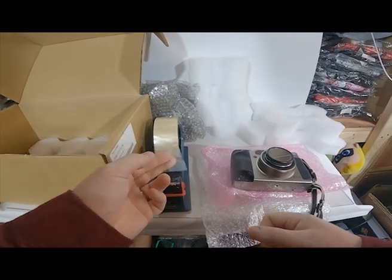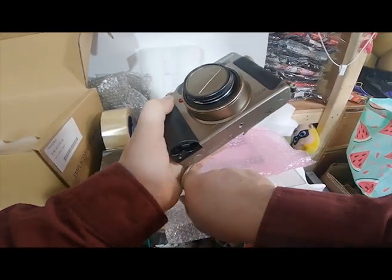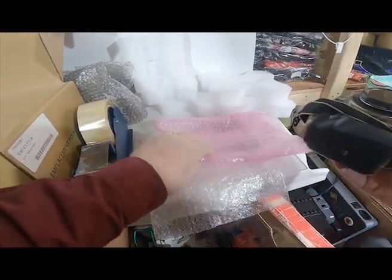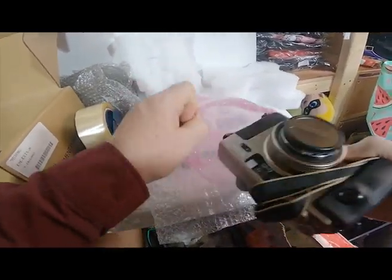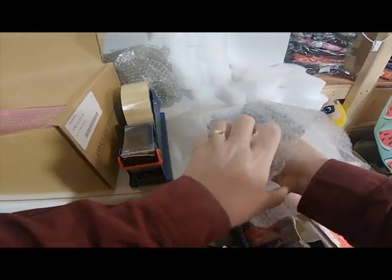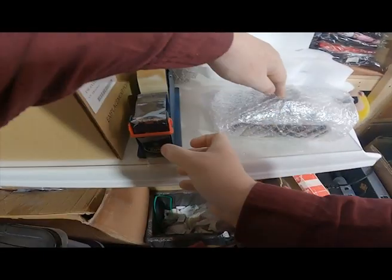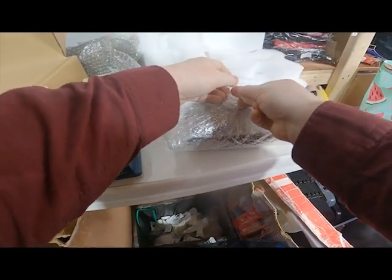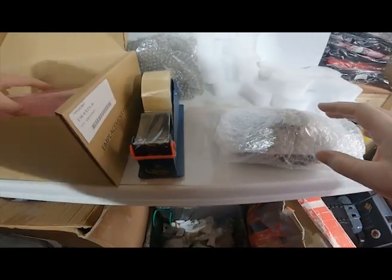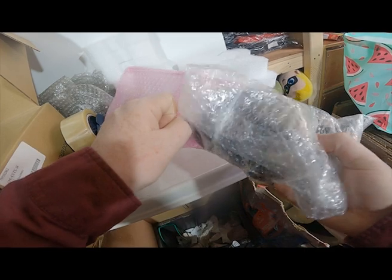So now we're going to package the camera. We're going to start by putting it in some bubble wrap, and we'll put it in some more bubble wrap just to make sure it's really safe and doesn't get damaged on the way.